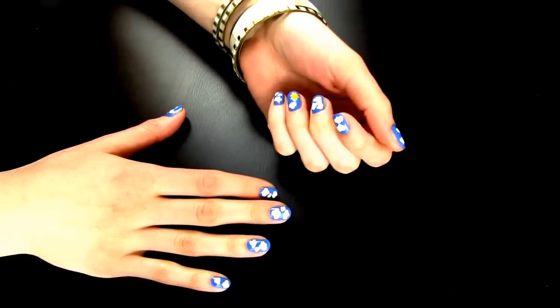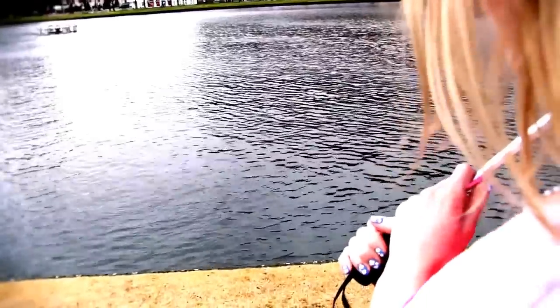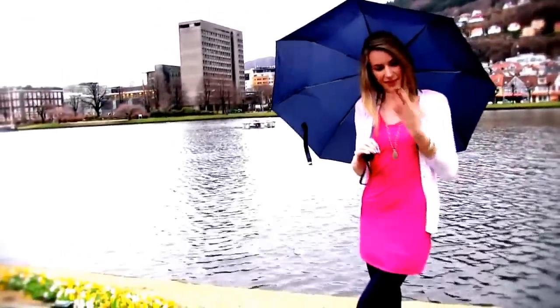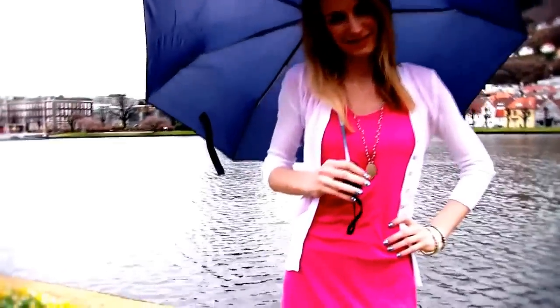I think this design is so adorable and you really don't have to be a nail expert to make it neat. I hope you enjoyed this quick tutorial and hopefully got some ideas and inspiration for yourself. Please comment, rate and subscribe, bye!